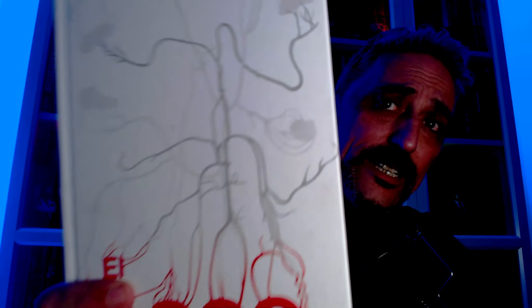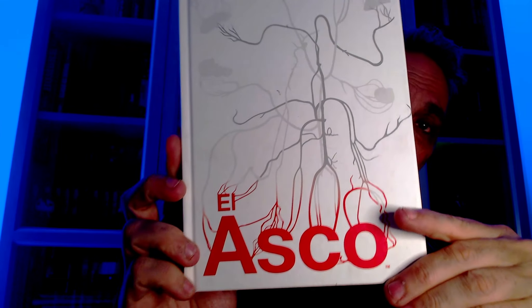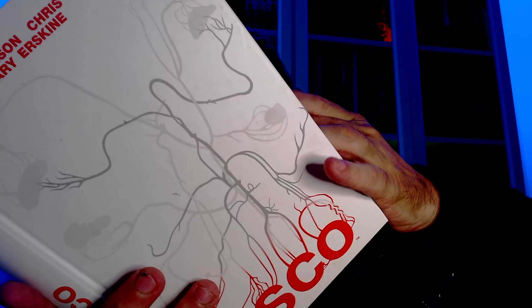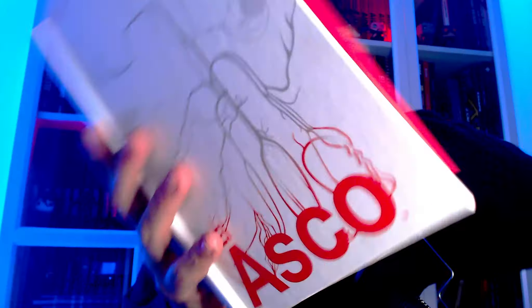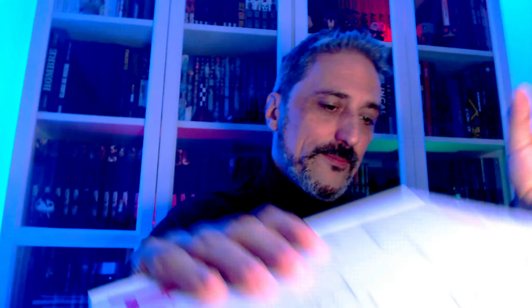Esta sí que la tenía muchas ganas. El gran maestro Morrison. Su colección que está haciendo ahora, la biblioteca Gran Morrison en ECC. El Asco. Para mí una de sus obras más... no llega al punto de Los Invisibles, pero digamos que es el Morrison psicodélico, por decirlo de alguna manera. A ver qué tal. Nunca Eternos ahora, yo creo que ya es el momento. El dibujo me atrae muchísimo. Ya os diré qué tal. El Asco de Morrison.